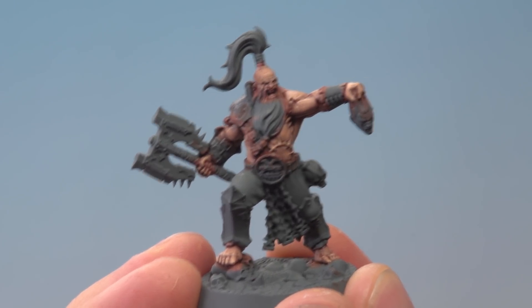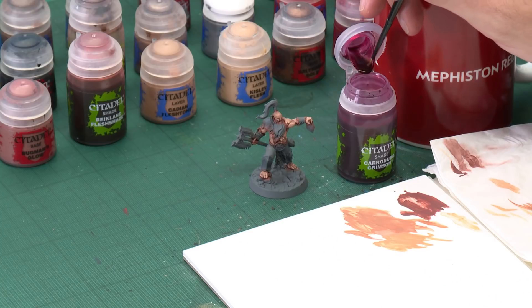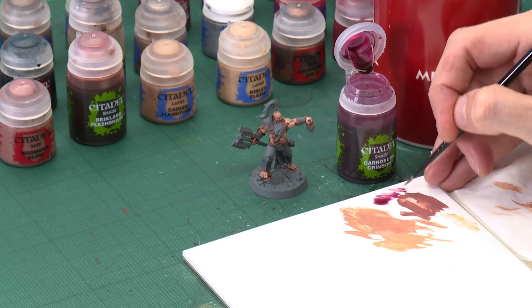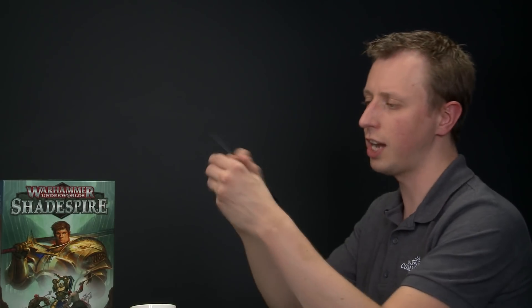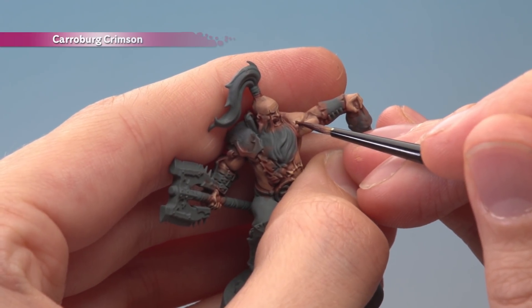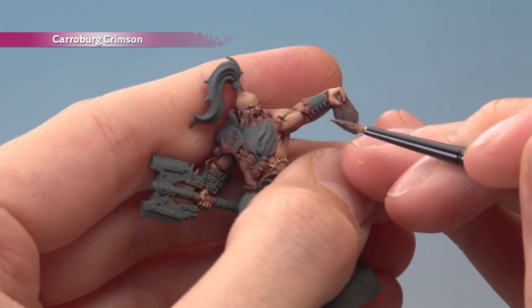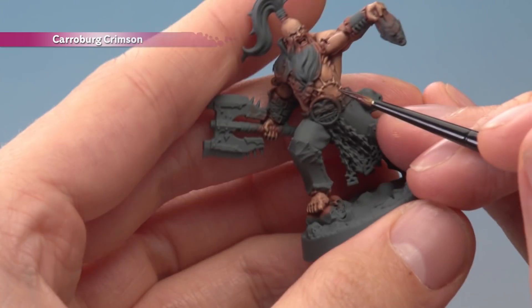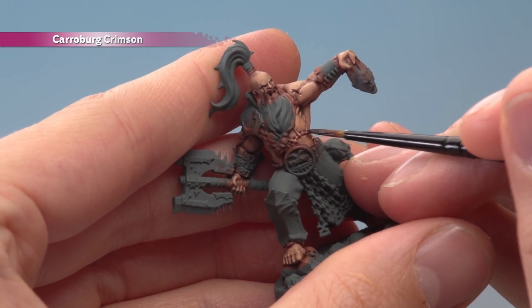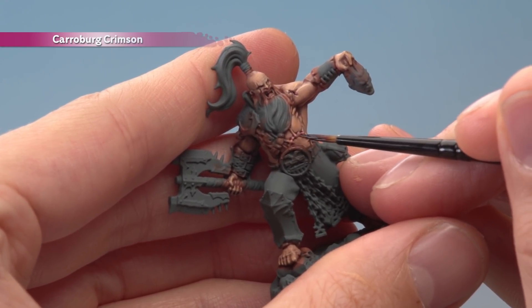Now the skin's highlighted we need to pick out all the scars, and to do this all you need is Carroburg Crimson. Use a small layer brush once more to be careful and focus it just on the scars. There are two sorts of scars on these miniatures: ones that are etched into the skin — for these just paint the shade directly into them as neatly as you can. As for the ones that are raised and healed, paint it entirely over them so the shade settles on either side to give them a pinkish tinge.